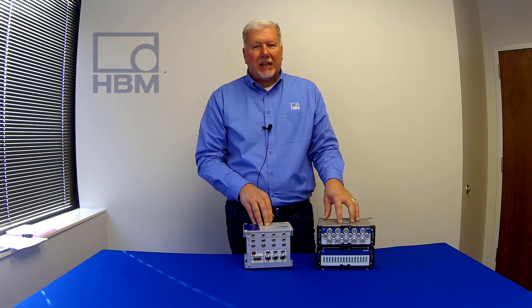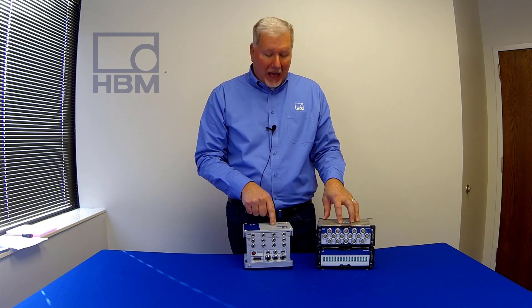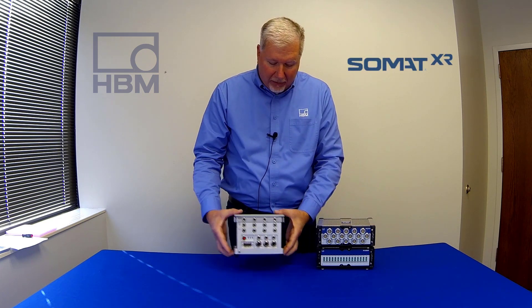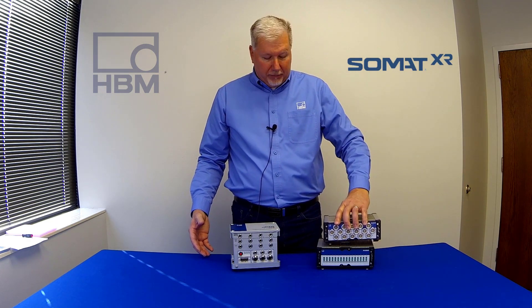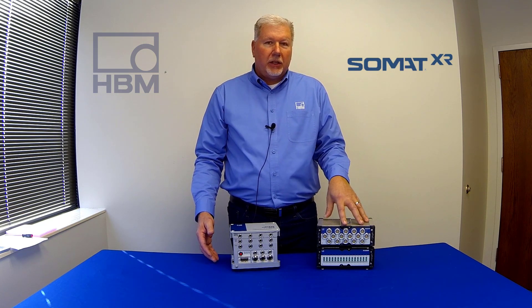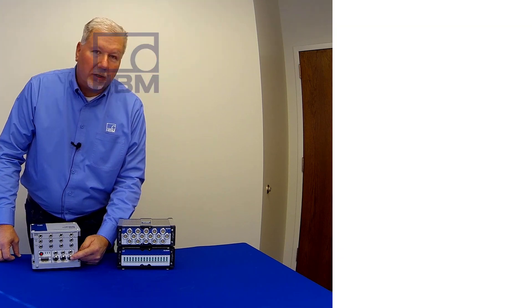Just like the full-size EDAC XR, the EDAC XR Lite can connect to SOMAT XR modules. So now you could have a very small system with modules remotely placed throughout your vehicle. And you're not limited to two — you can have many modules going into the expansion port.